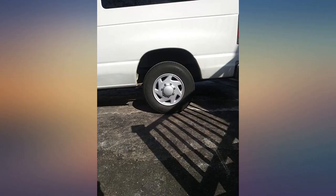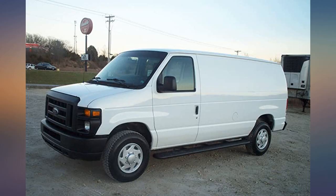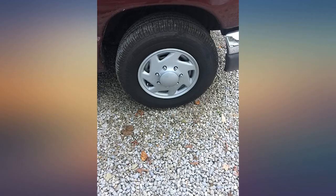Used on a 1996 Club Wagon — perfect fit and style, no issues with this product. I bought them to make the van look less ghetto, and it works. I haven't driven them yet but I heard the center chrome piece falls off, so I'm going to epoxy that piece in. So far they look great.